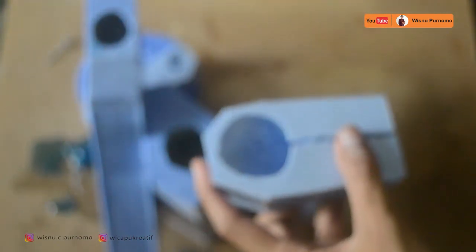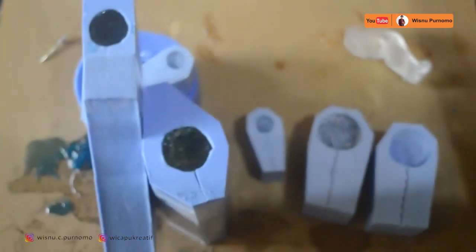Di video kali ini kita menggunakan resin yang bening, tidak menggunakan campuran warna dan juga tidak menggunakan isian, karena kita ingin membuat Godzilla bening — Godzilla glowing.